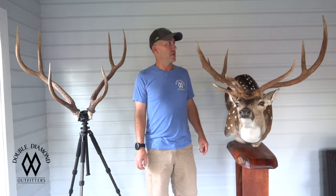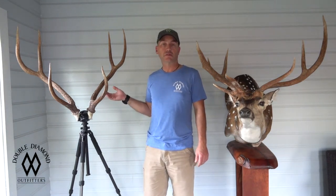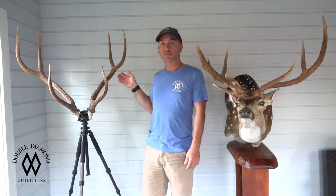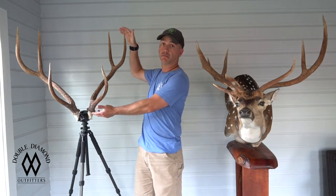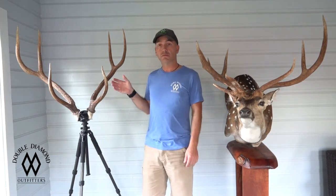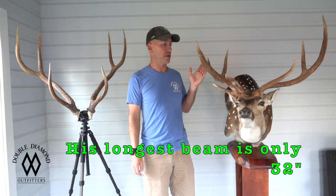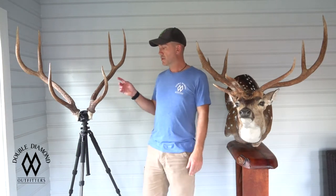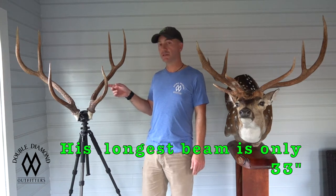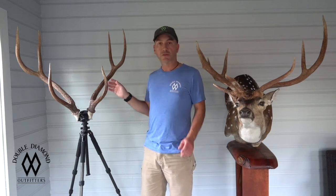I brought these two axis out just to give you all an idea of what it takes to make world class axis. So many people talk about axis with just one beam length — they talk about main beam. That doesn't really tell you much about the axis deer. This one's over 180 inches, non-typical, number 8 in the world. This one's over 172 inches as a typical and he's going to score somewhere in the top 15-ish. So both of these are world class axis.